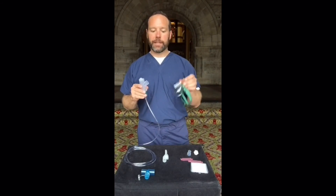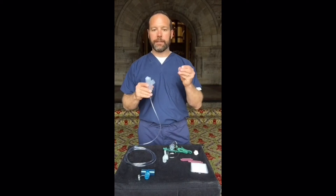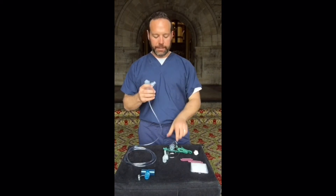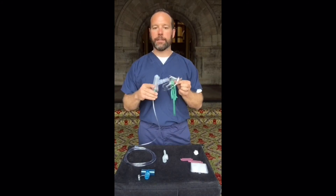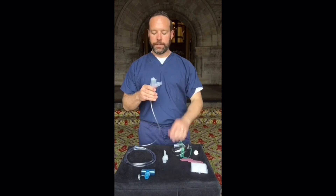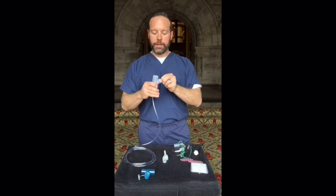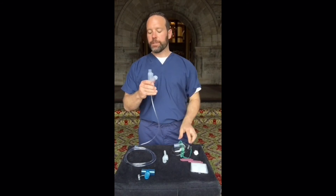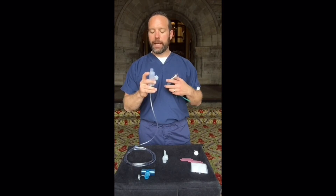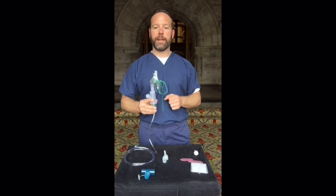If the aerosol mask that you have does not fit snugly into the Nebutek, there is a male-to-female adapter that may be placed into the Nebutek and then a mask directly onto that. If the patient needs the Nebutek to have the mask in the top position, replace the valve back into the side, put your mask adapter into the top, and then place the mask directly onto the top of the device.